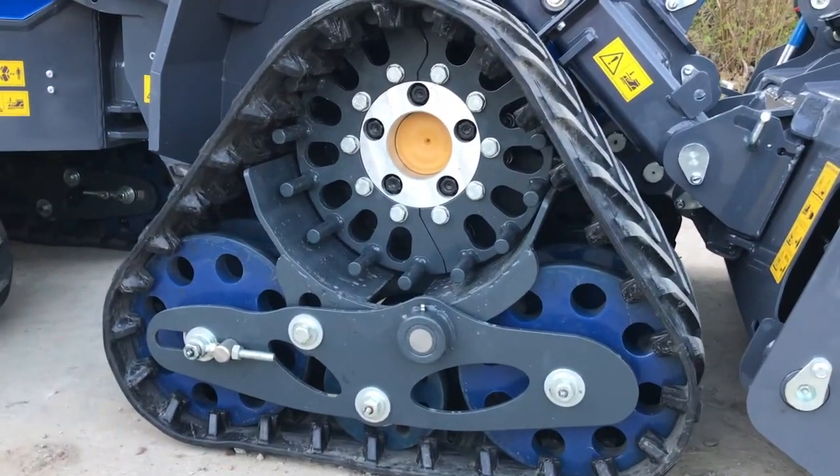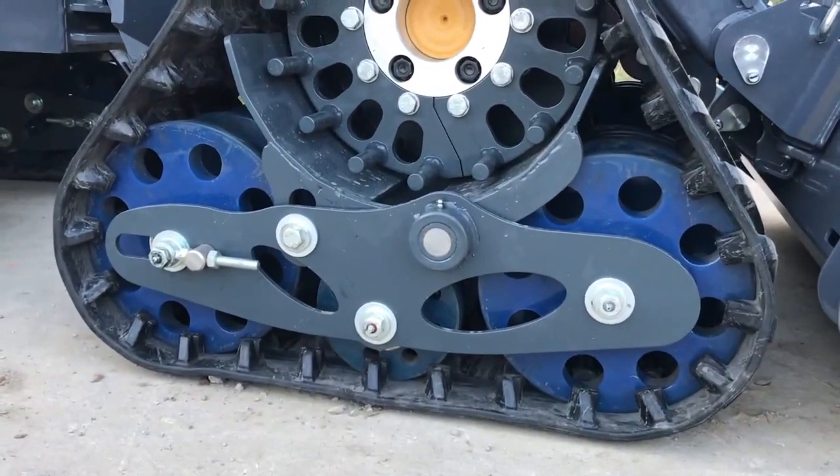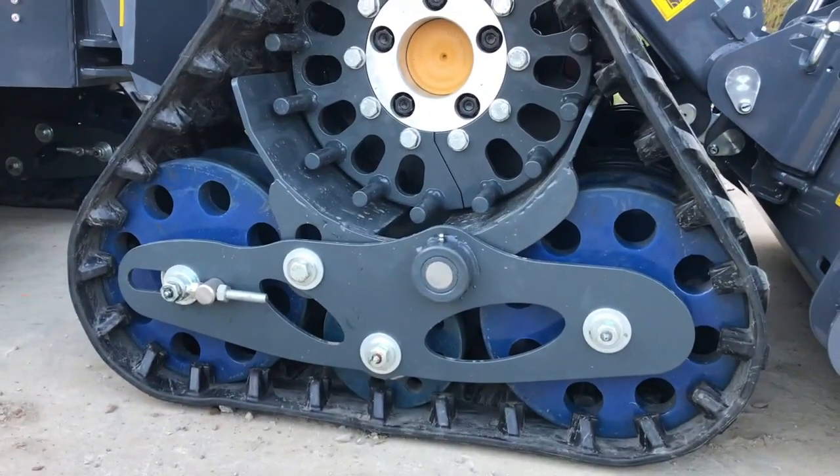These tracks oscillate, so the bottom plate, where the bottom rollers are, has a pivot point so the tracks can oscillate and stay in contact with the ground.